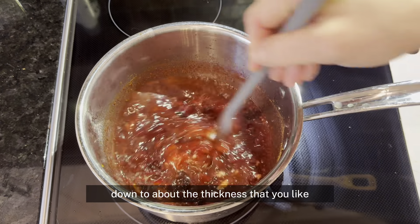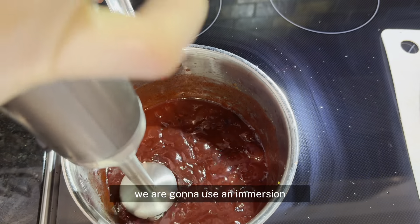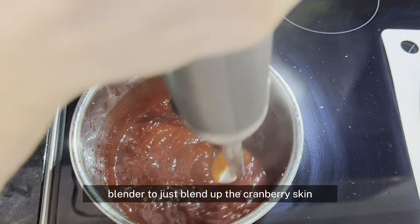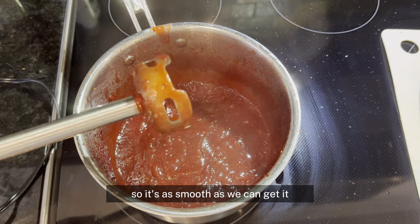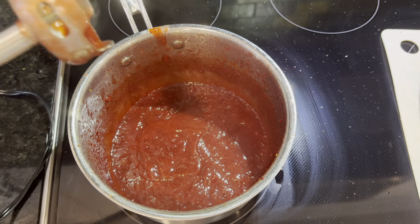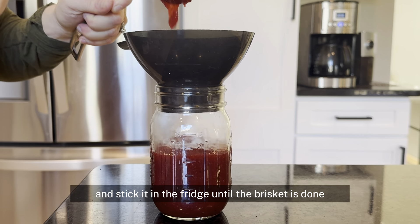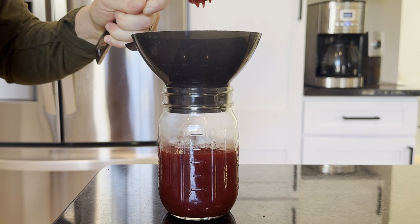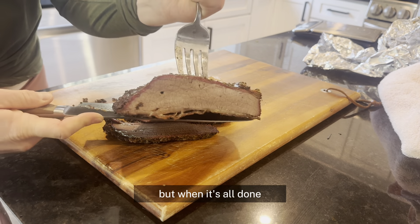Once it's the thickness you like for a barbecue sauce, use an immersion blender to blend up the cranberry skin so it's as smooth as you can get it. Pour this into a jar and stick it in the fridge until the brisket is done and you're ready to serve. Check out the link in the description for the full brisket instructions.